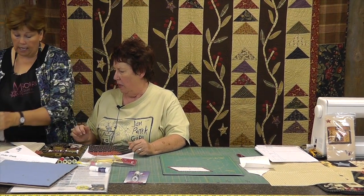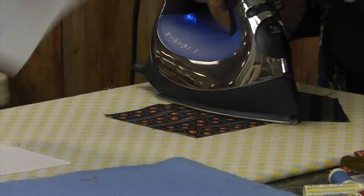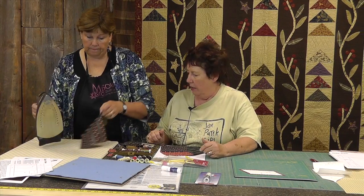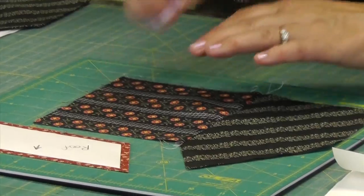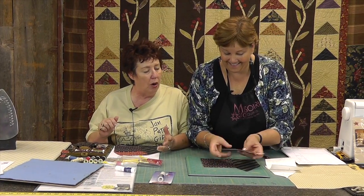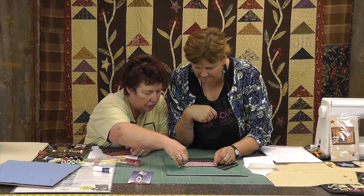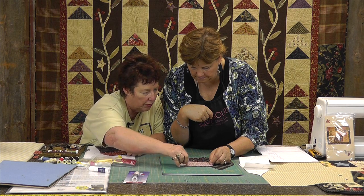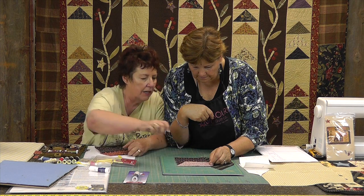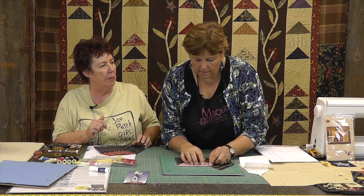Does it matter which side we're putting this seam toward? Not really, especially when they're both dark. Now we're going to put the roof on. What I have learned is you'd think you'd sew from the inside out, but it really works better if you sew from the outside in. The good thing about having the paper there is you can kind of tell where to stop because of the paper.